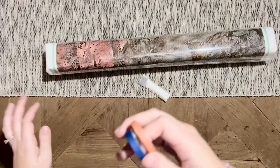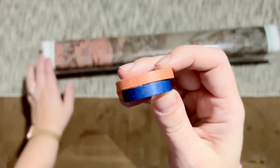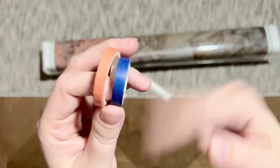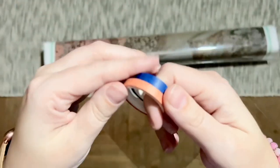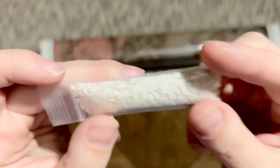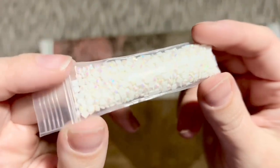Along with some washi tape — I like to use washi tape to both section off my canvas and also to cover up any glue that might go beyond the edge of the drill field. This is a little bit skinnier washi tape, so it might not work for that depending on how far the glue goes past the edge of the drill field. And then there's a tube of white AB diamonds. AB stands for Aurora Borealis and refers to that super sparkly iridescent coating on the tops of the diamonds.